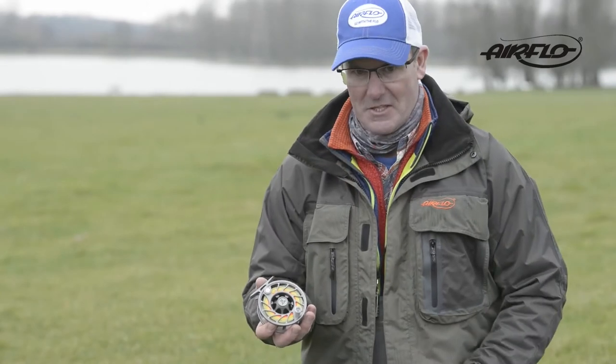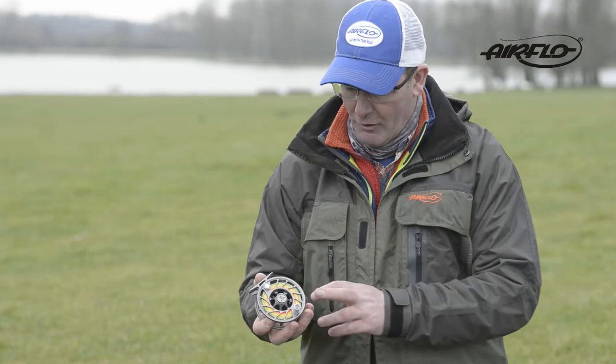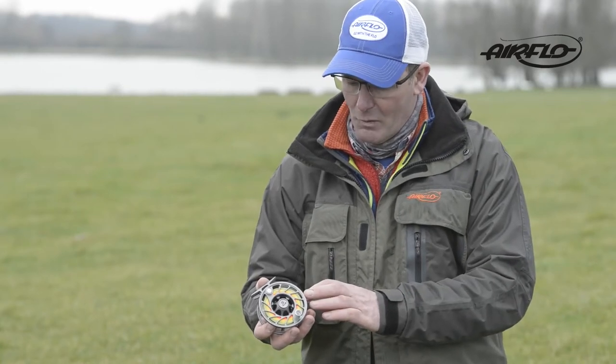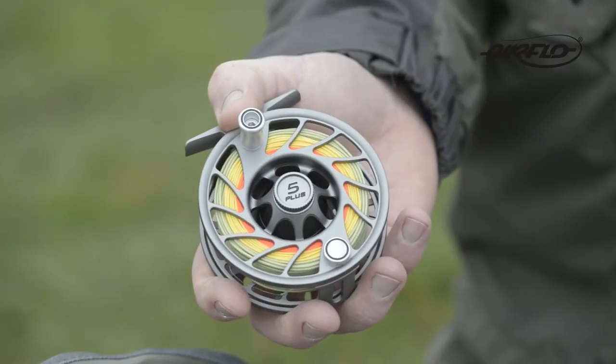The first thing you notice is the ultra lightweight. This thing is machined out of a very high-grade aluminum, and you'll also notice it's got a very cool Type 2 bead-blasted finish — a very nice finish on the reel.